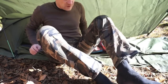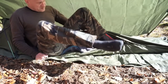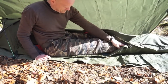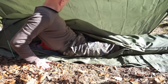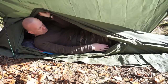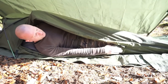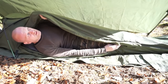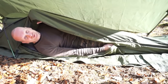Durch diesen seitlichen Verschluss kann man einfach einsteigen. Ich habe jetzt hier drin einen einfachen Sommerschlafsack zum Testen und eine Thermarest-aufblasbare Isomatte. Von innen und von außen kann man den dann schließen. Im Kopfbereich ist Platz für sogar einen kleinen Rucksack, irgendwelche Wertsachen und so weiter. Wenn man das Ganze schließt, dann ist man nicht nur weg, sondern auch geschützt.